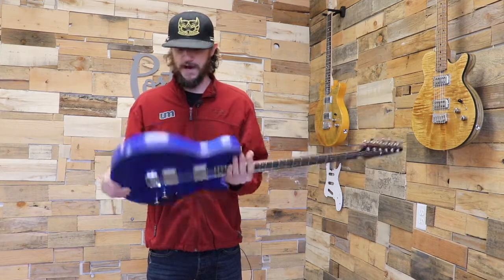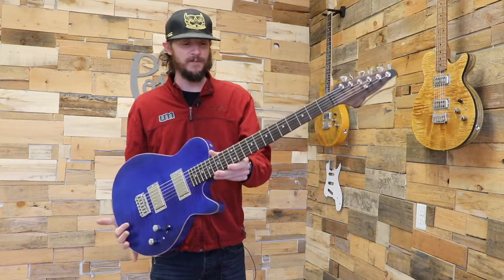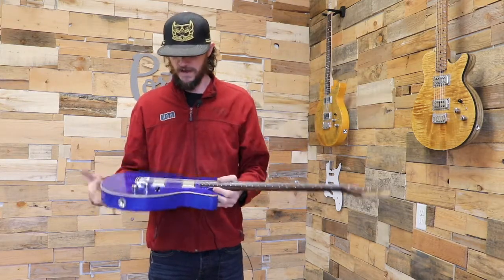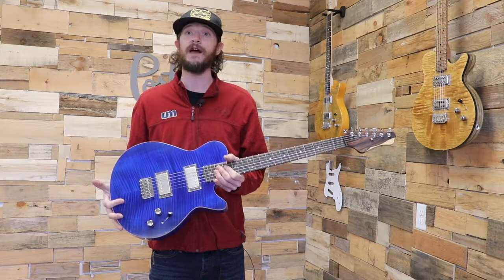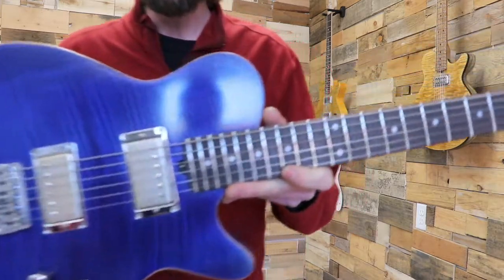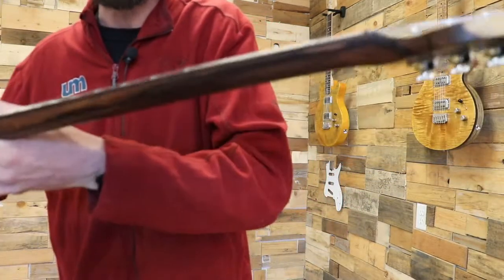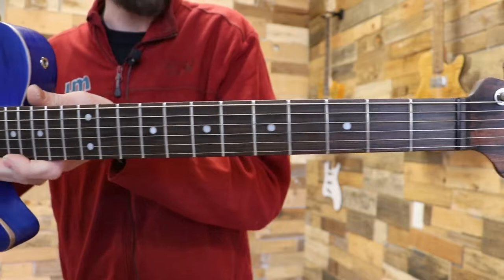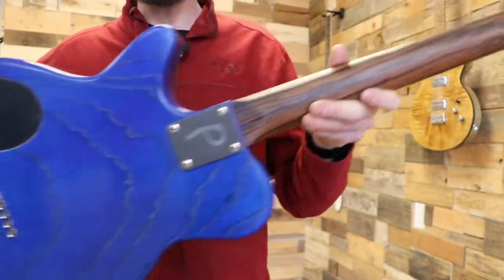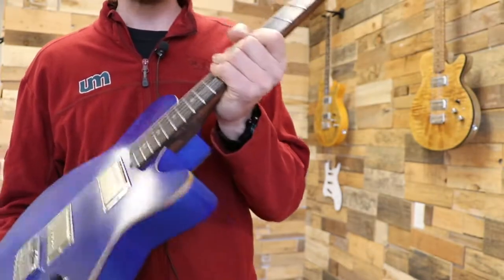Next up we have a beautiful flame maple top on swamp ash Les Bois featuring a pau ferro neck with an ebony fretboard — really love the way this one came out. The humbucker set is our Classic Overdrive set. We handpicked this particular piece of wood for the neck just for this build and it came out amazing. Check this one out at the booth — she's going to be great, and someone's probably going to take her home.